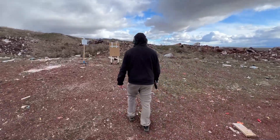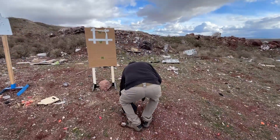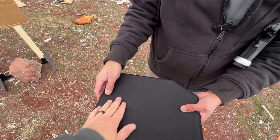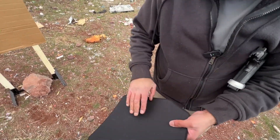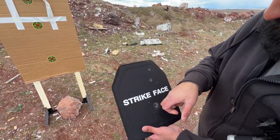I see deformation in the back - but it stopped it though. It did stop it. Look at that.